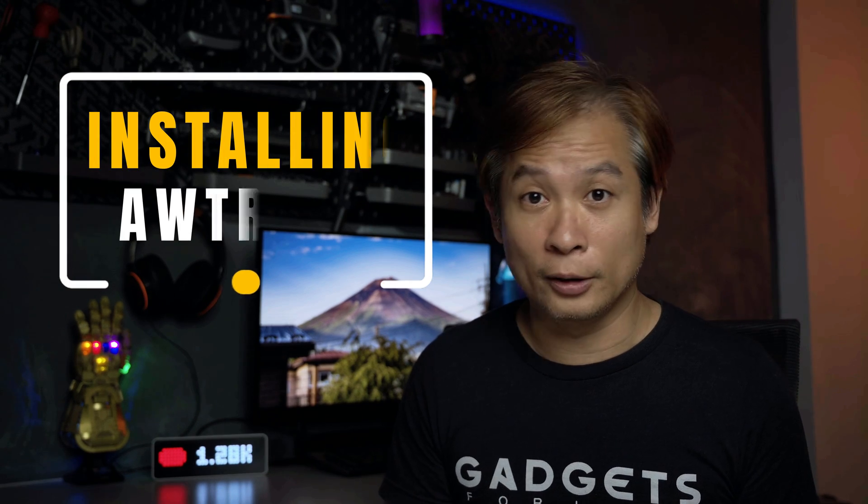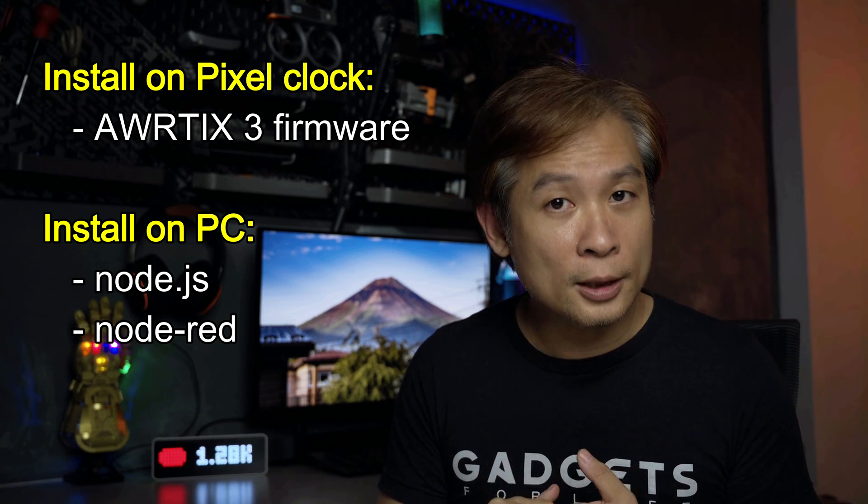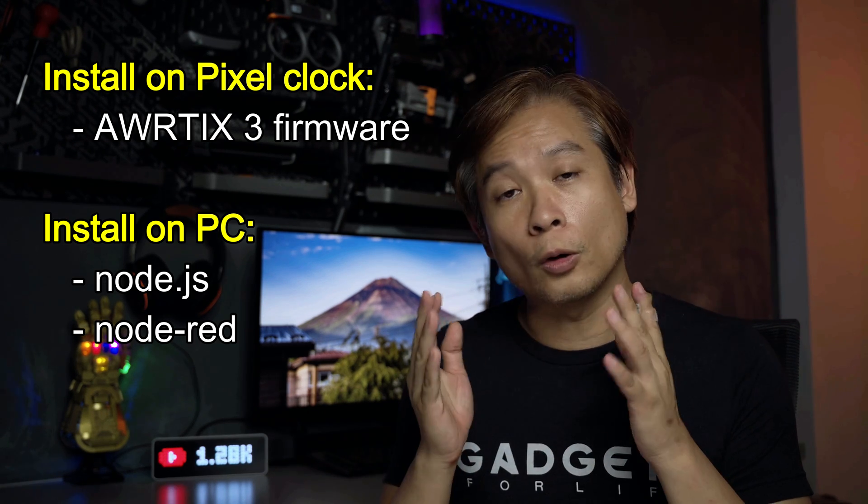There are three pieces of software that we need to install: one on the clock itself, which is the Altric 3, and the other two are Node.js and Node-RED, which will be installed on your PC to run as a micro service to send information to the clock.